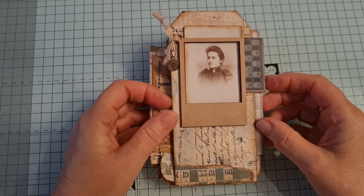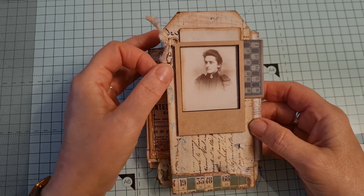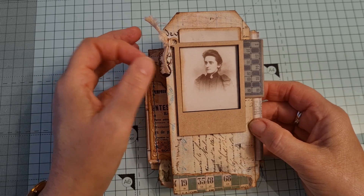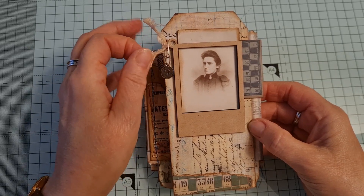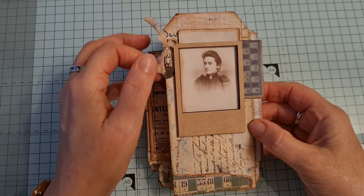All the backing papers on it are Tim Holtz's paper pad — I can't remember the name of it — and it's full of little bits of ephemera from Tracy's kits. I can't remember all the names because it's just bits from a line in a box. I've just been cutting them up and using them.